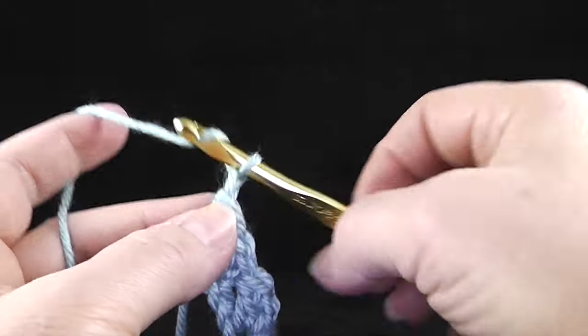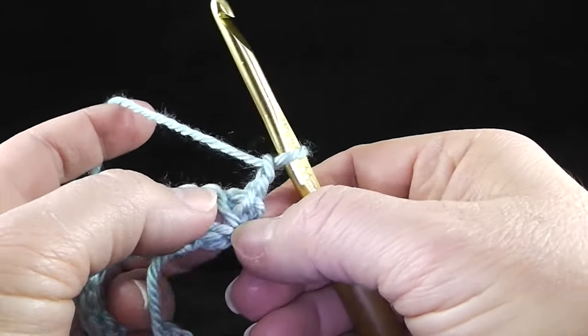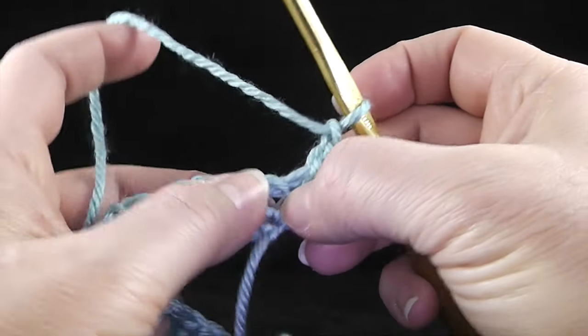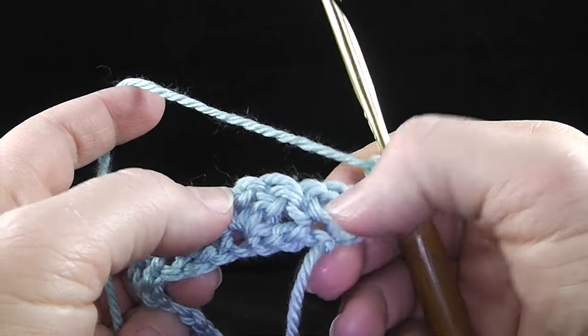To turn, we're going to chain two and turn. As we work across this row, we are only going to work in the chain one made with each cluster, or each waddle stitch.